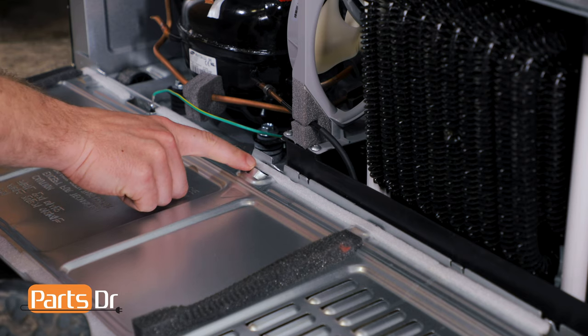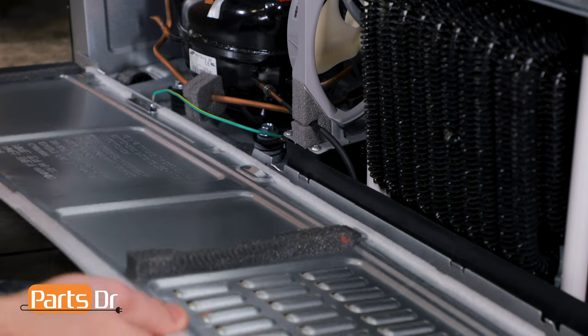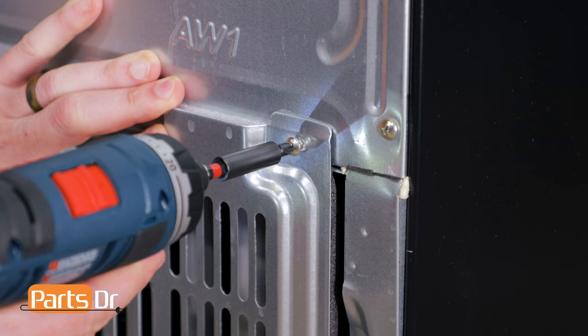To install the panel, align the three tabs on the refrigerator with the slots on the panel. Then, tilt up and install the Phillips screws.